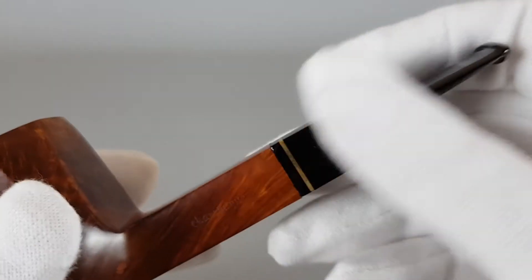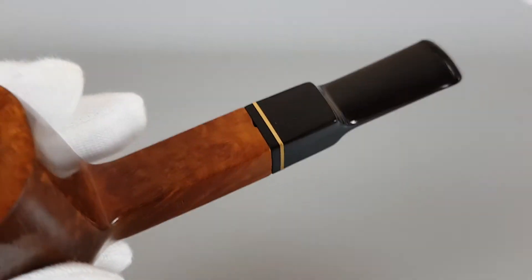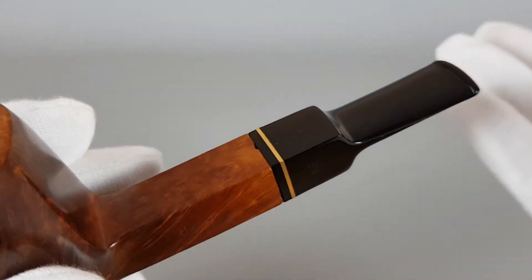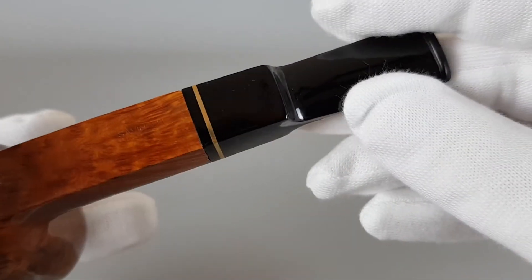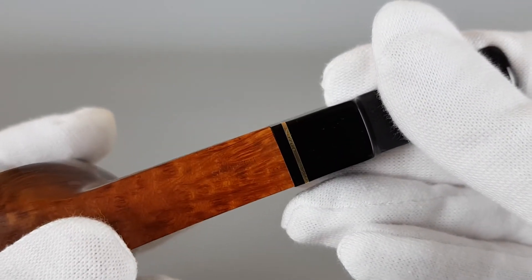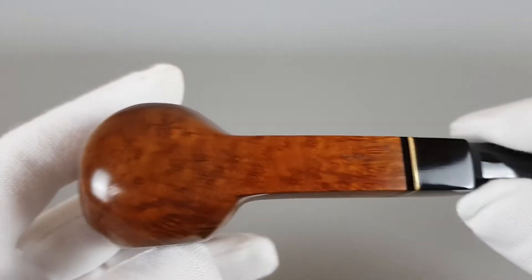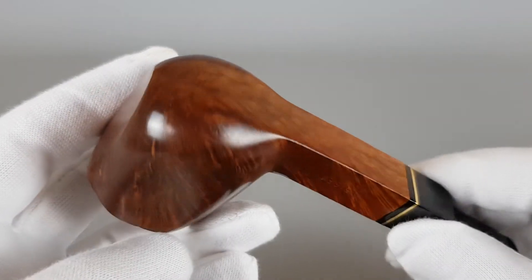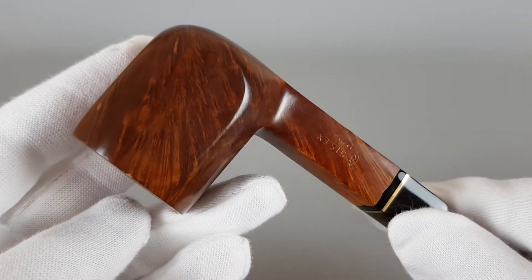I mean, without traces of use like this. I didn't want to do that — I want to keep it in the original condition, and when you put the stem back you can notice it, but it's really not that bad. It didn't affect the price really that much because the pipe is in great condition overall. It was lightly smoked and I felt there's really no need to reduce the price because of these small dents.